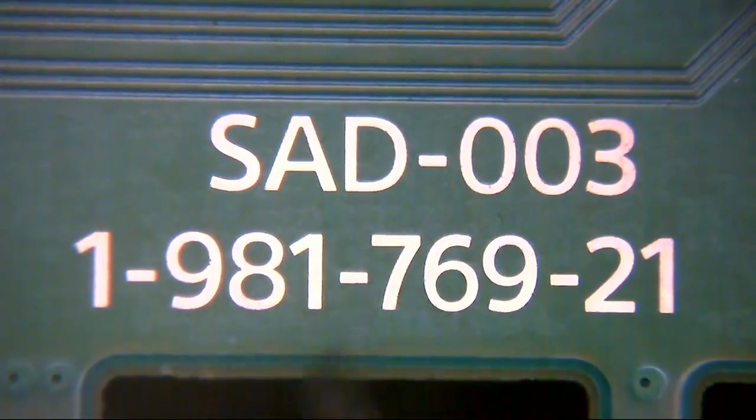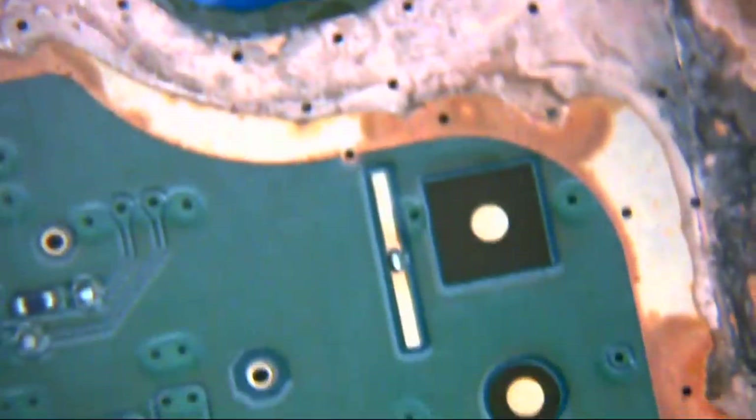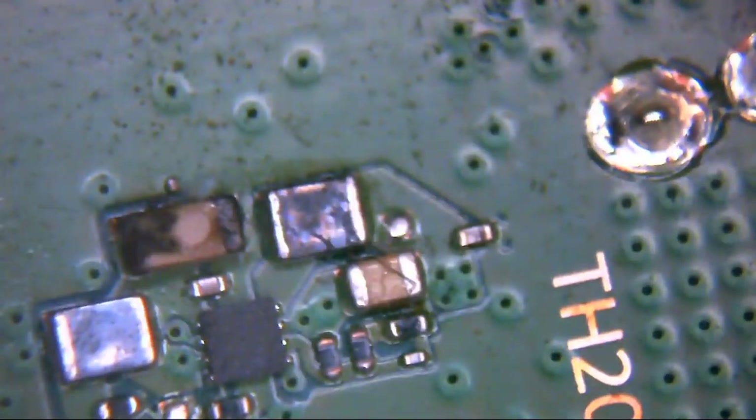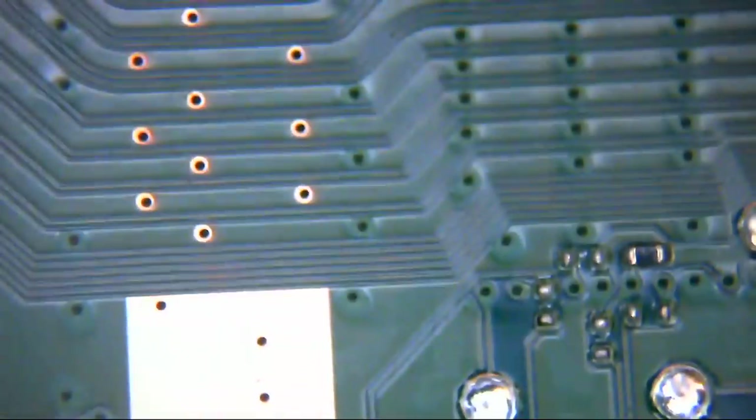This is an SAD003198176921 revision motherboard and you can see along the edge it looks disgusting. All along the ground planes and everything else just look hideous, and it's like that around most of the edge. The majority of it seems to have stemmed around the edge — the actual innards themselves look okay, they don't look too bad.